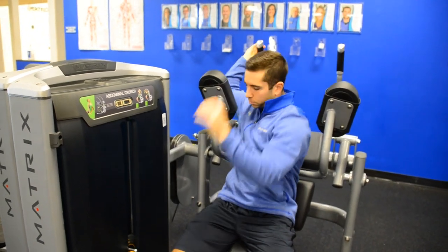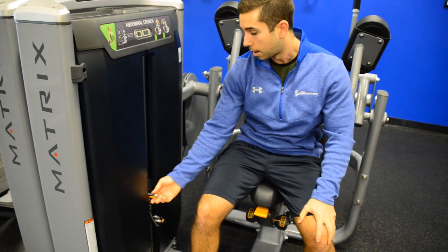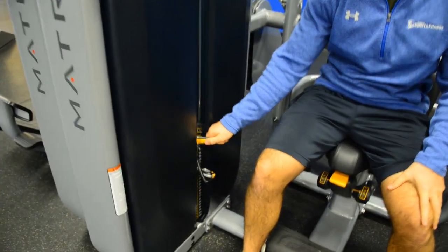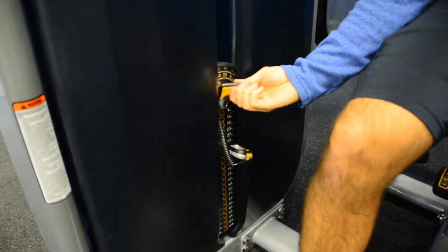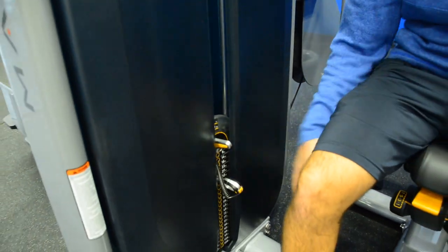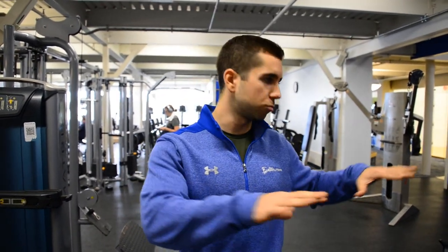It's very easy to use. Adjust the weights here, same as before. We also have increments of 2.5, 5, and 7.5 pounds that you can adjust on this dial, so make sure you take full advantage of that as well. There are 10 new pieces of equipment here on the weight floor. The circuit remains the same. If you have any questions on any of the new machines, feel free to ask myself or one of the other personal trainers on our team.